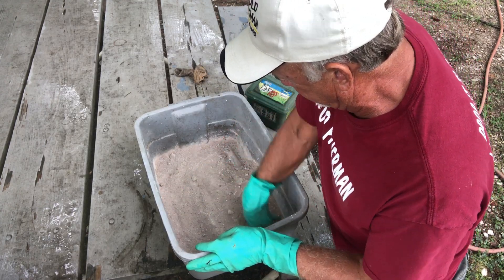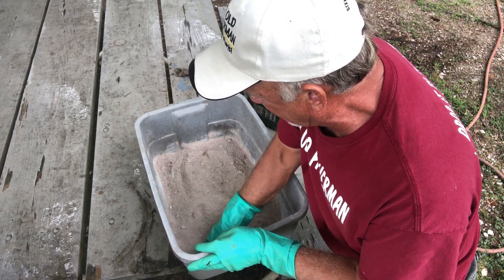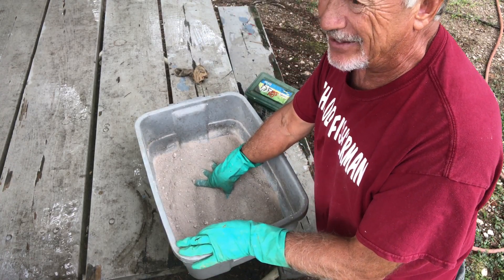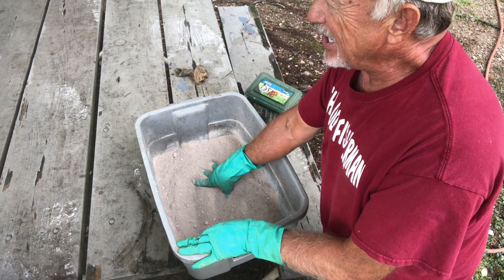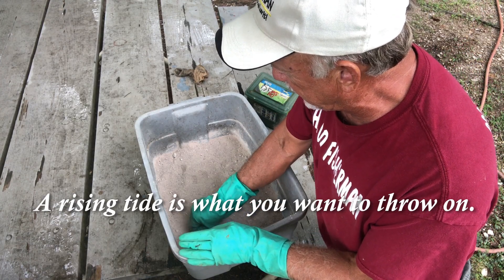I didn't want to waste a lot because I'm not going to shrimp — I'm just showing you all how to do it. I've hurt my ankles so bad I don't know if I'll ever be able to do it again. I've caught a lot of shrimp in my time, and you like to catch the tide rising — preferably when it's rising in the evening right before dark and after dark when it gets full. That's when I like to go — usually around full moon.